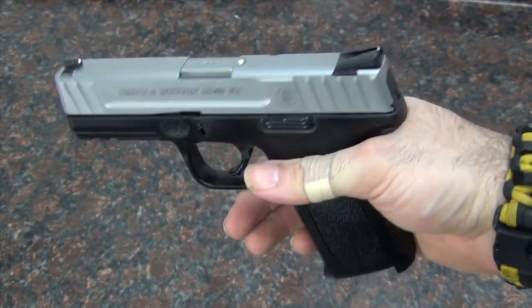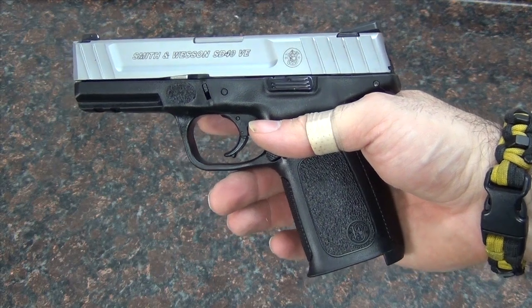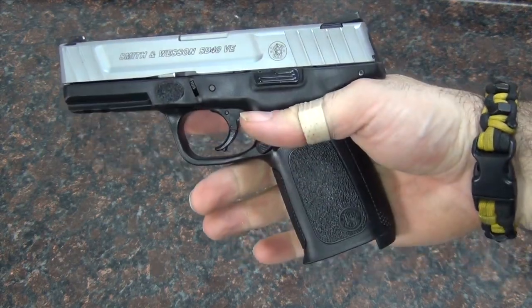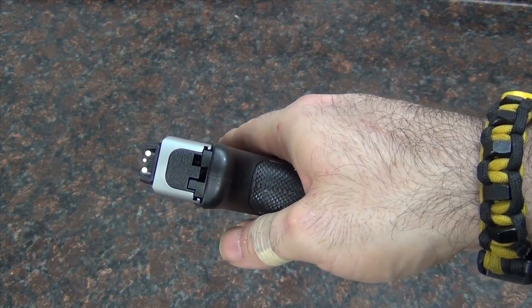It works better, looks better, and it's very cheap to do. Even if you spent the full fifteen or sixteen dollars on this sight, you're still only looking at $335 for the gun with the new upgraded sights. So still a bargain and still a great gun. Glad I took care of that little issue, because now that won't be bugging me.